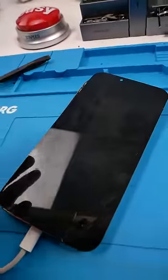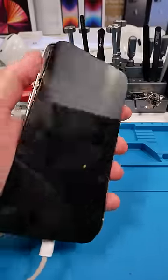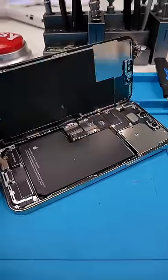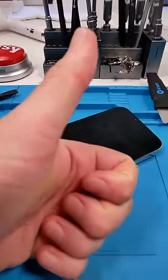Oh my god — I had to disconnect the battery, but this phone is stolen. I'm going to go return this phone. I literally just lost $500. Leave a like because I need likes.